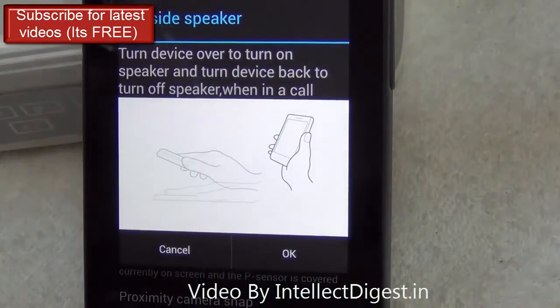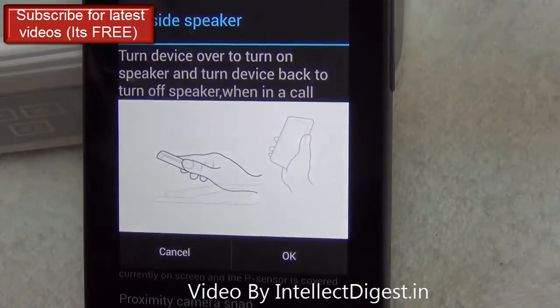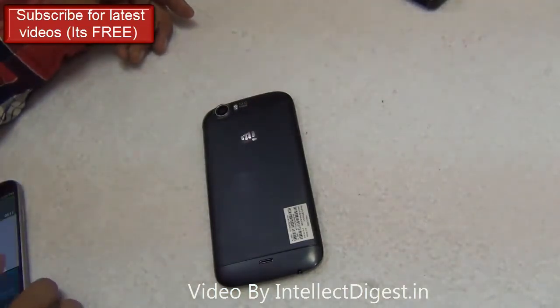The next feature is called Upside Speaker. When you are on a call and you want to put the phone on speakerphone, just move it away from your face and put it upside down. It will move the call onto the speakerphone.